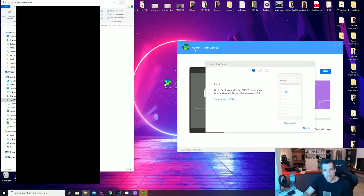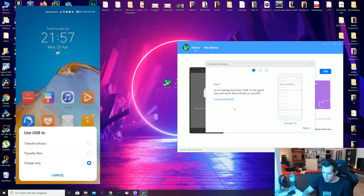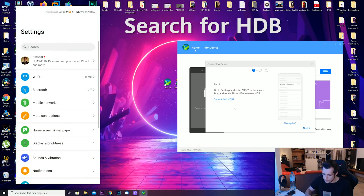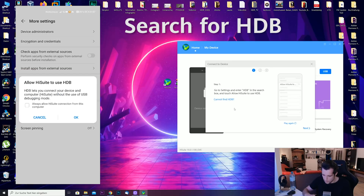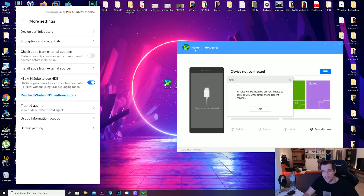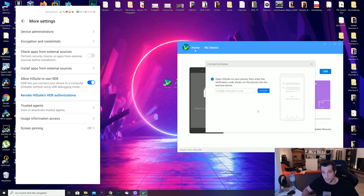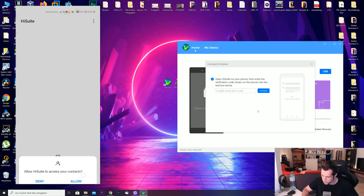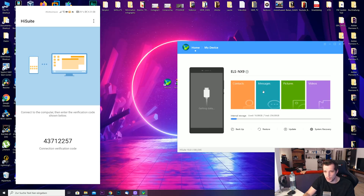Now we have to connect the smartphone to the computer, so make sure you unlock it. A few windows will pop up on your computer — close the file transfer window and leave HiSuite open. On your smartphone, you have to give HiSuite access to your phone. Swipe down, go to Settings, search for HDB, and enable 'Allow HiSuite to use HDB.' This window may pop up again, and in HiSuite you'll get a notification that it will be installed on your smartphone as well, so hit OK.